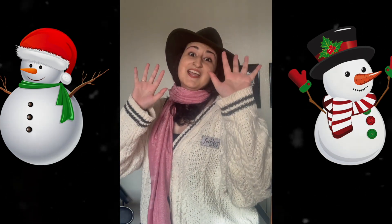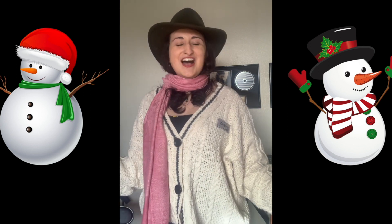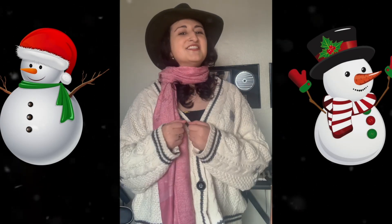I'm a little snowman, short and round, made from little snowflakes that fell to the ground. I have three buttons — one, two, three! I am the happiest little snowman I know! Let's sing together — sing with me! We are little snowmen, short and round, made from little snowflakes that fell to the ground. We have two eyes and a carrot for a nose. We are the happiest little snowmen we know — yes, we are the happiest little snowmen we know!